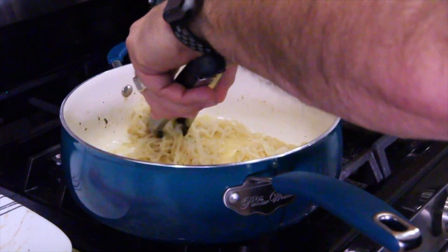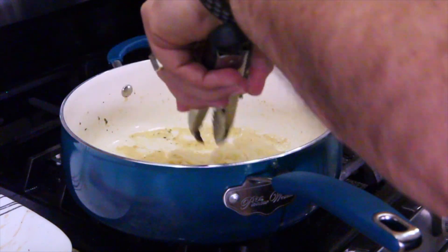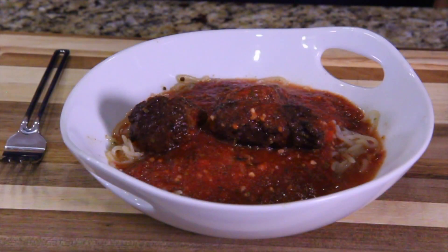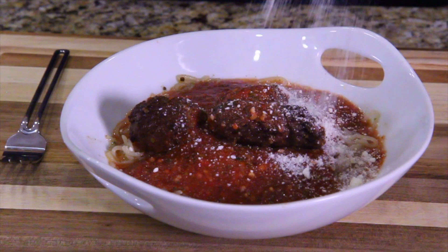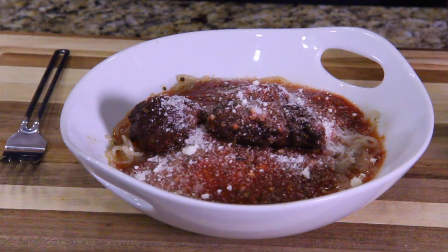I need mostly butter in here, then just put them on a plate, sauce them up, put a little cheese on top. There we go — it's beautiful. Shirataki noodles with meatball and sausage.